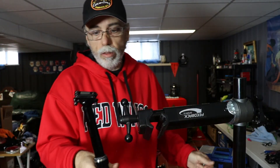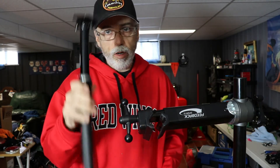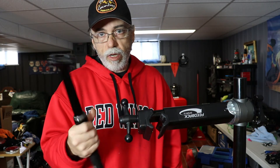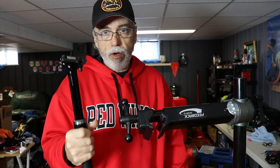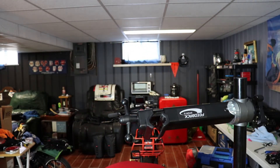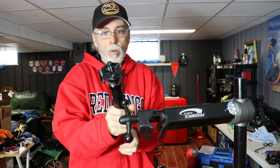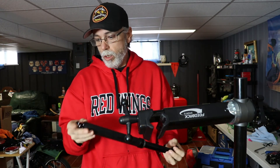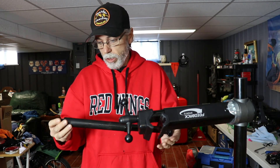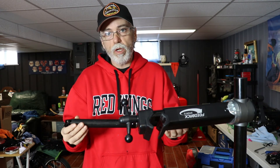And you're done, that's it! That's a quick easy service on a very serviceable dropper post. If you're working with a Reverb or something with an air chamber, it is going to be different, keep that in mind. This is one of the most serviceable posts I've ever worked with, as you can see — very easy to do. We'll just give it a quick check to make sure it worked... and there you go. Just a quick little maintenance tip and how-to, I hope it helps you out if you're working on this type of dropper post. Thanks everybody, have a great day!